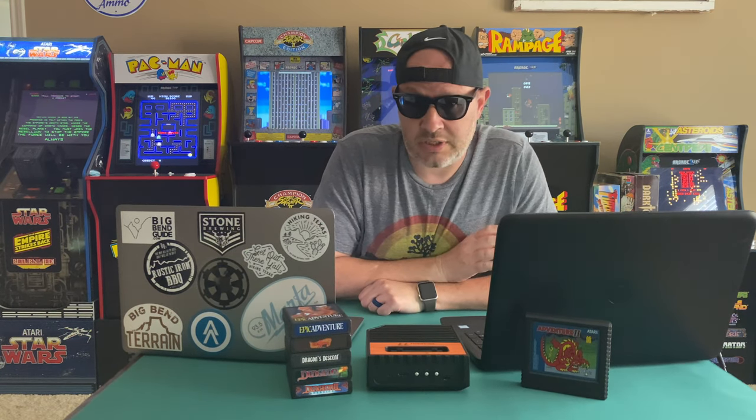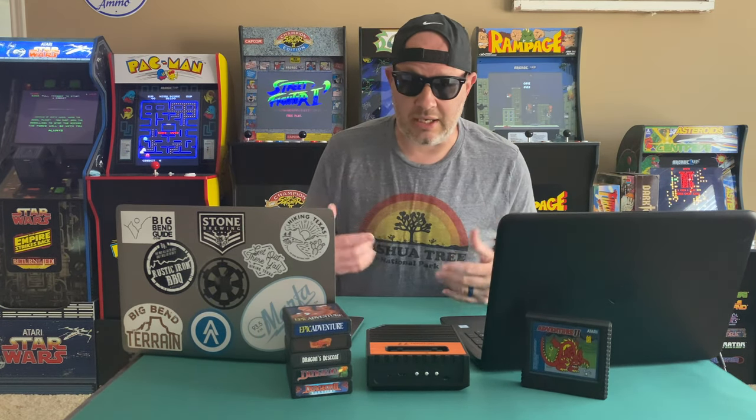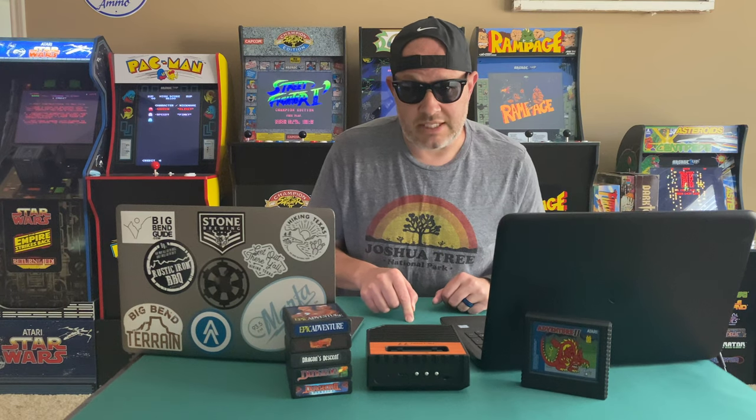The ROMs are Atari 2600 games that you can download from the internet, place on the SD card, and play them directly on the Retron 77 itself. That's going to be a different video — if you want to see how to put ROMs on your Retron 77, check that out separately.